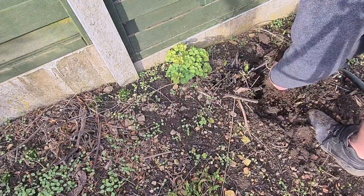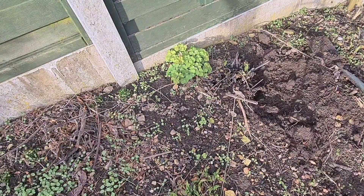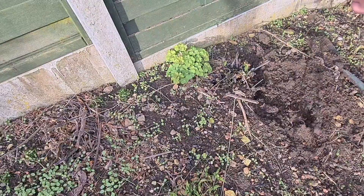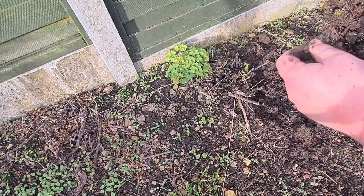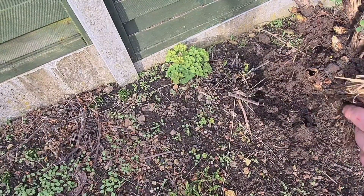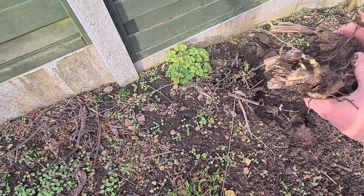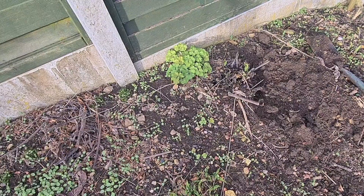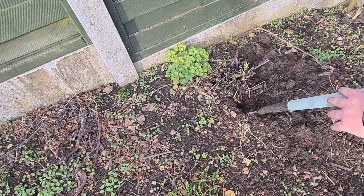Yeah, this is what I'm digging up this time of year because I want to show you this — this is a delphinium. See that there? Beautiful white roots. So what I should do with this, I'll put it on the lawn and show you what to do with it a bit later. Anything like that you want to put to one side — I've had them for several years and they're really nice flowers.